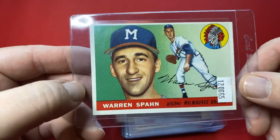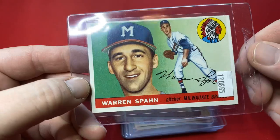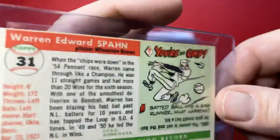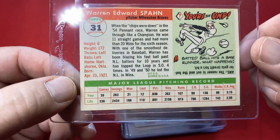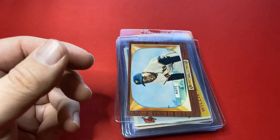The next one is a 1955 Warren Spahn. That sticker's not on the card — it's on the outside of the card saver. I'm not touching the cards, man. He brought them over, I'm not pulling these out at all. So, number 31 Warren Spahn. Again, amazing.